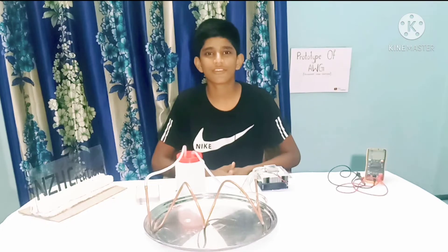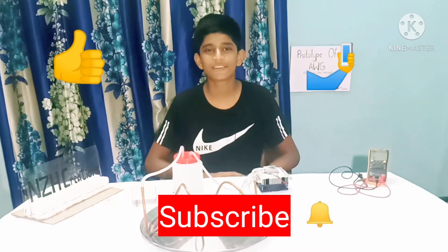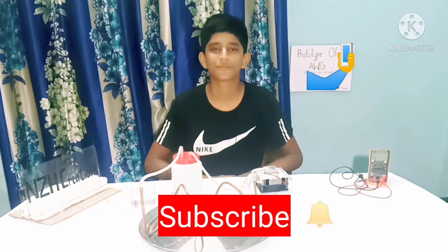That's it for today's video guys. Hope you liked this video — don't forget to like, share and subscribe. Also press the bell icon so that you get notified whenever I post new videos.